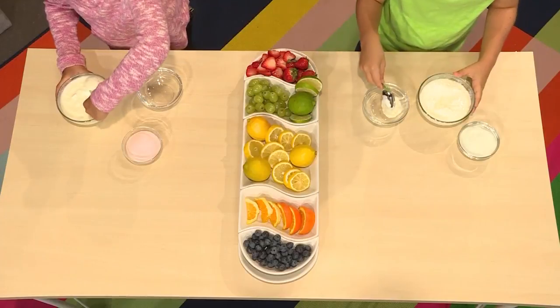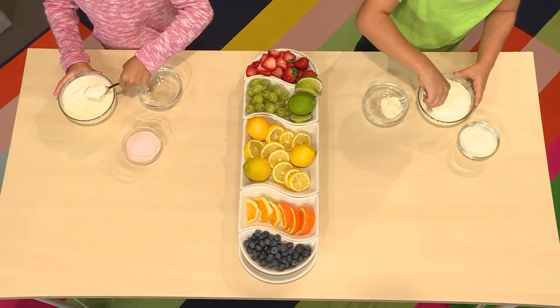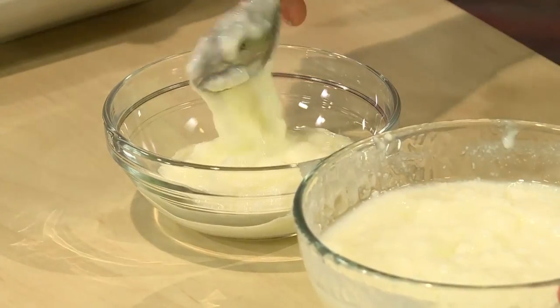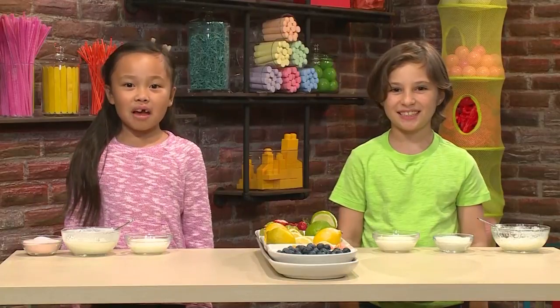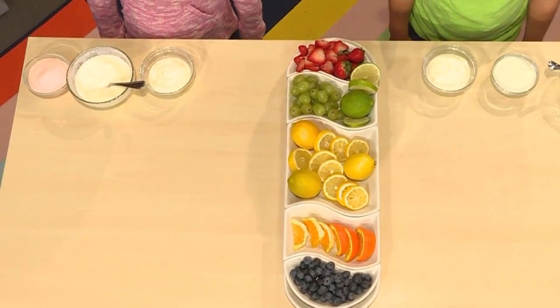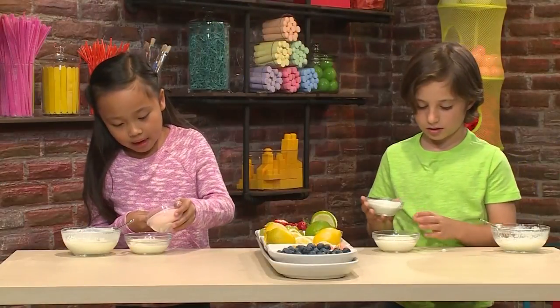First you put some yogurt in the bowl. You start with plain white yogurt — yogurt's gonna be your paint. Then you have flavored gelatin. The flavored gelatin is gonna make the yogurt colorful. Start by putting a little bit.